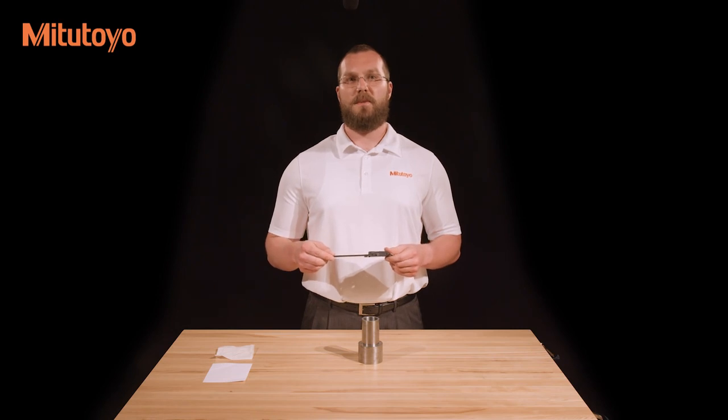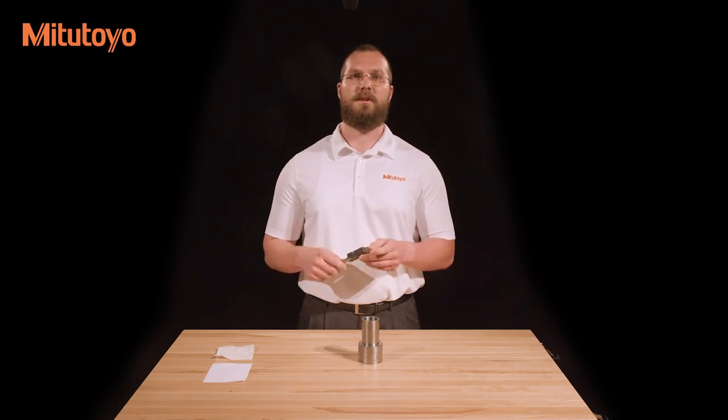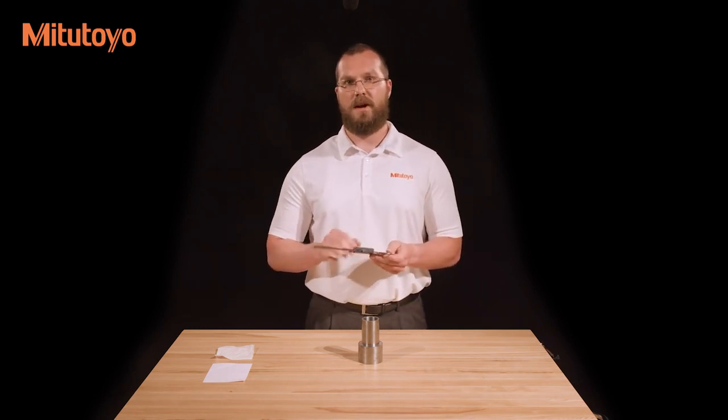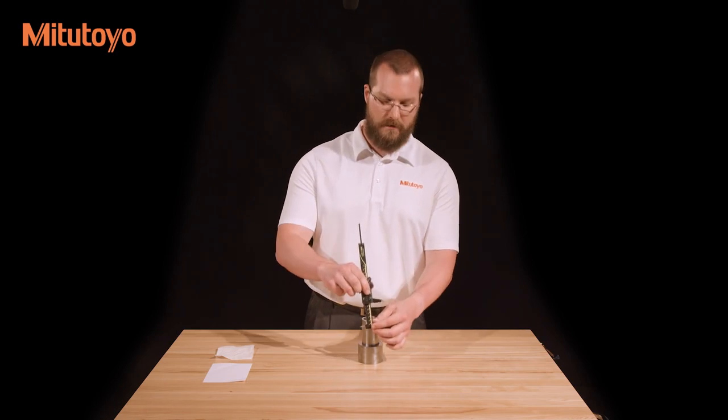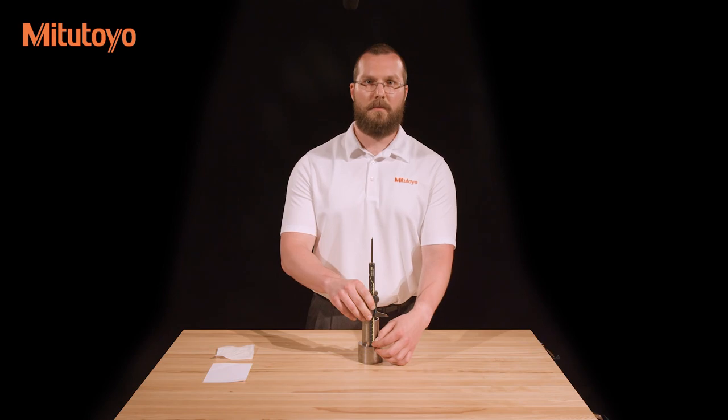Calipers can also be used for step measurements. This is done using the step measuring faces of the caliper, located at the end nearest the jaws. Simply set the face of the sliding jaw on the upper step and slide the other face down to the lower step. Again, looking for the minimum measurement once both faces are in contact.